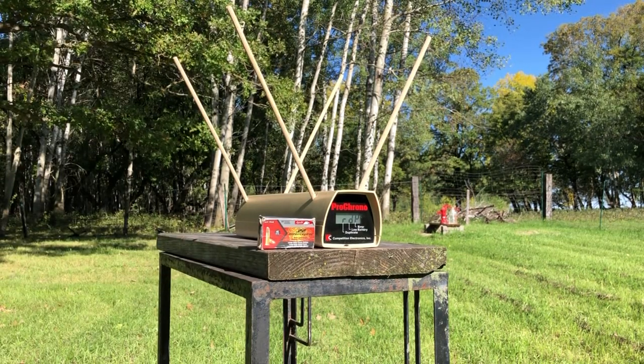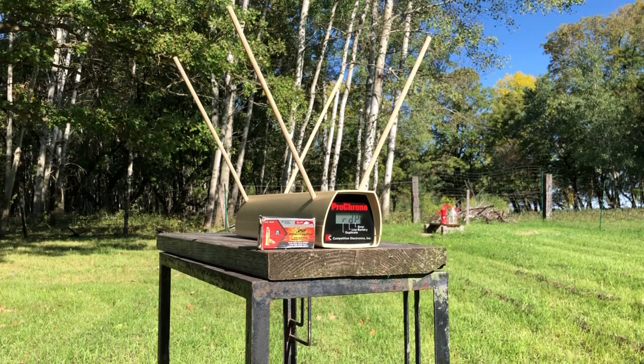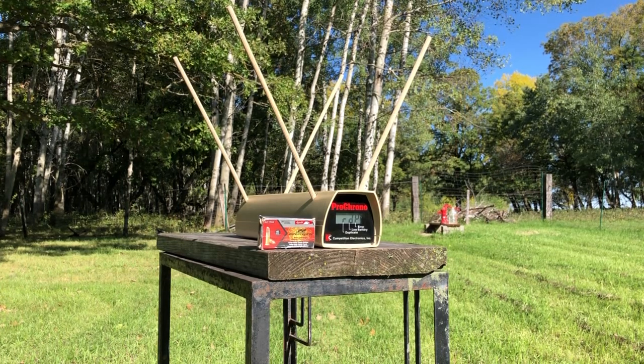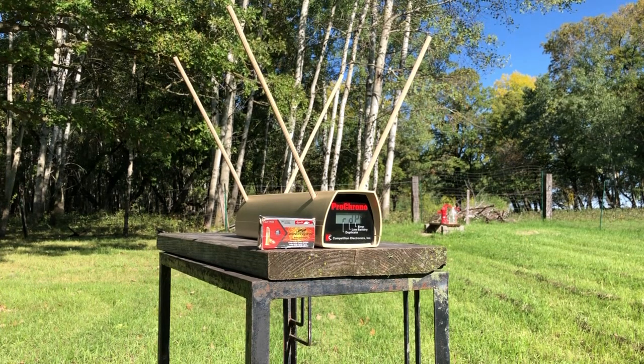I'm backed up about four feet from the chronograph. I've got a brand new Energizer Max battery, which seems to make the aging Pro Chrono very happy. We will see.